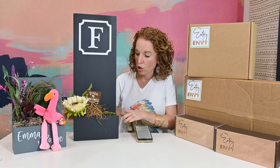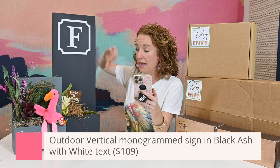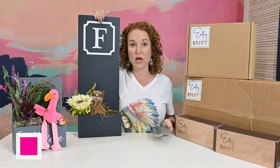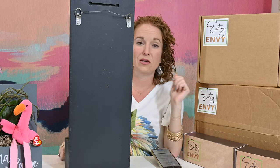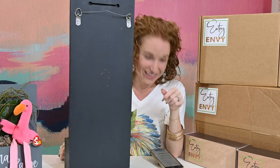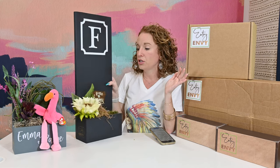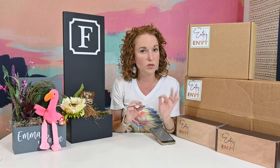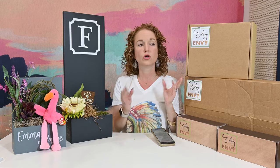This sign here is the outdoor vertical monogram sign in black ash with white text and it's just $109. You can see how big this is compared to my torso — this is the one I've had outdoors for a while. If you do not want to put a hole in something, like if you have brick, she has different drill bits and brick clips. She has a lot of solutions for hanging your sign, and she even has how-to videos on hanging. She really makes it super simple — you should be able to get your sign and put it up all on your own just using the Entry Envy website.